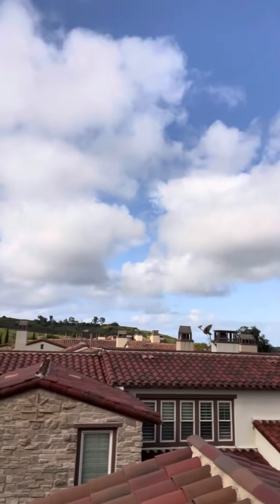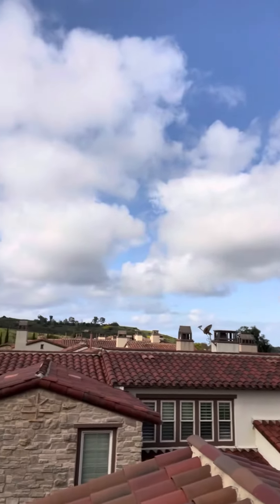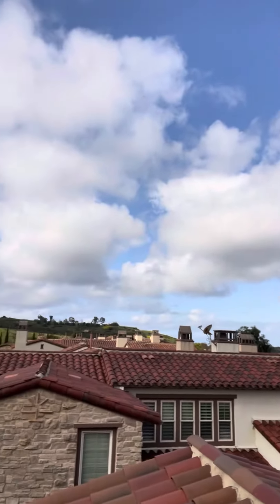Check it out — and this is a gorgeous view. You cannot complain coming to work to this. How beautiful is this!